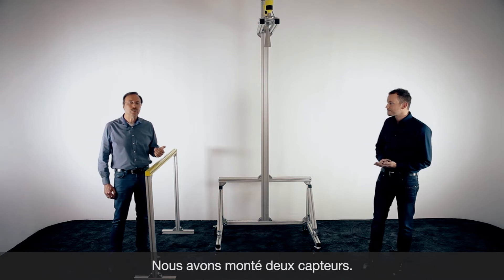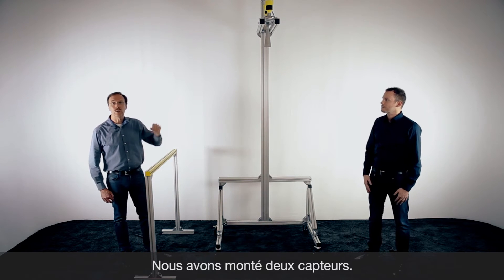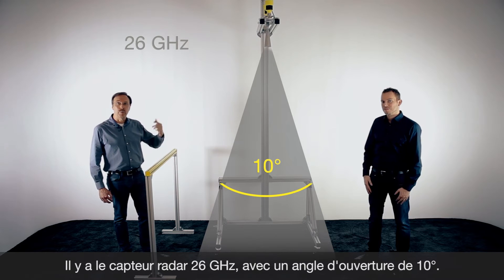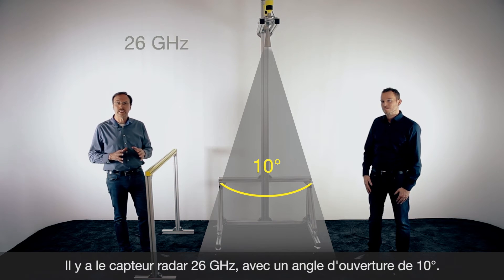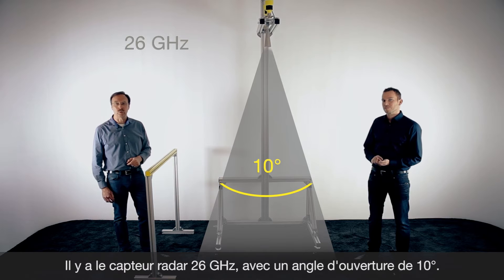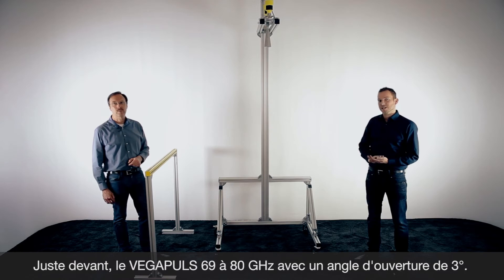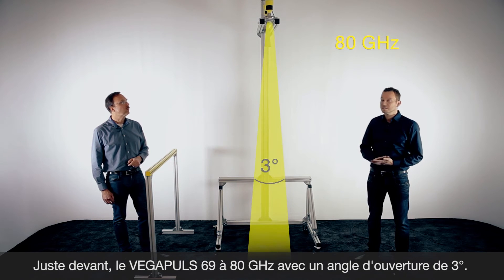To show you some details, we have installed two radar sensors on top here. One is working with 26 gigahertz and we use a horn antenna with a focusing of approximately 10 degrees. Directly in front we have installed a Vegapuls 69, our radar sensor for bulk solids with 80 gigahertz and a beam angle of only three degrees.